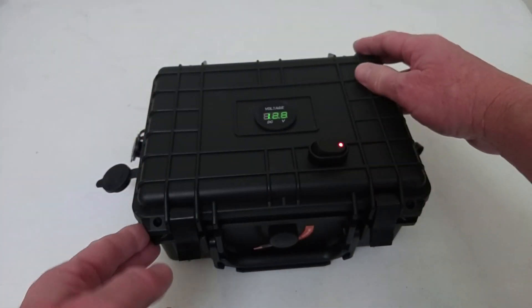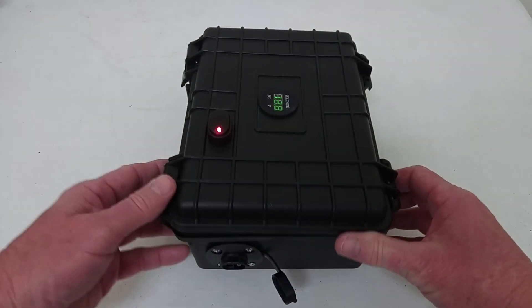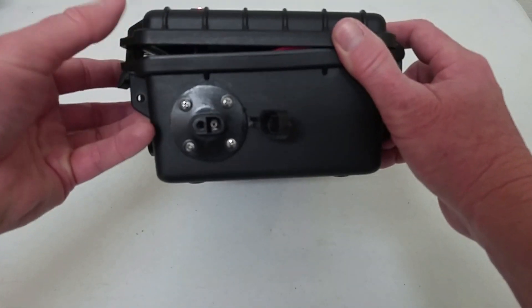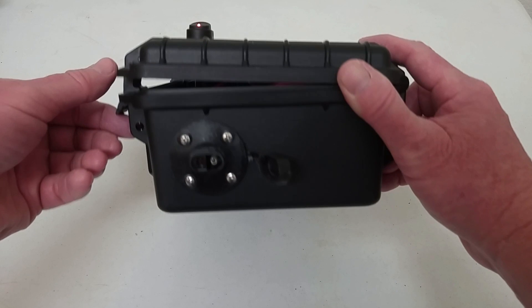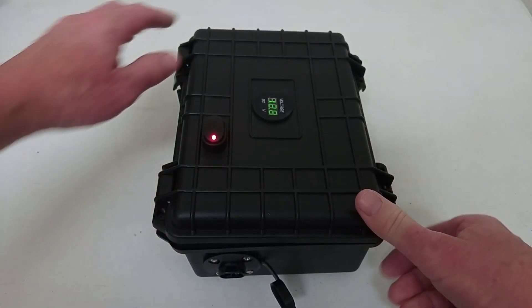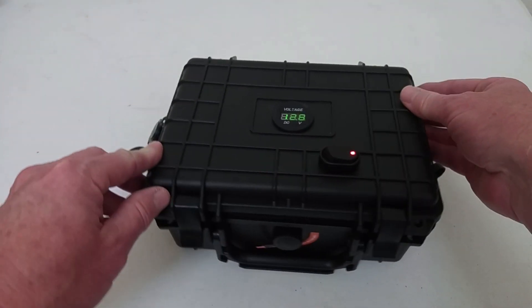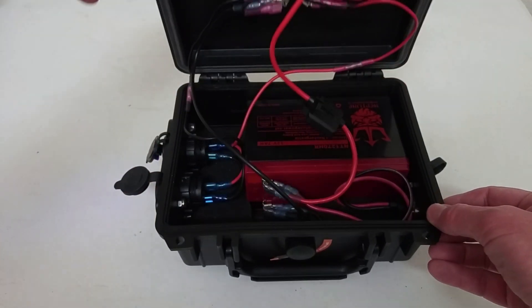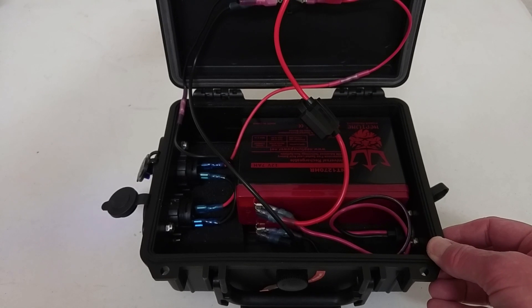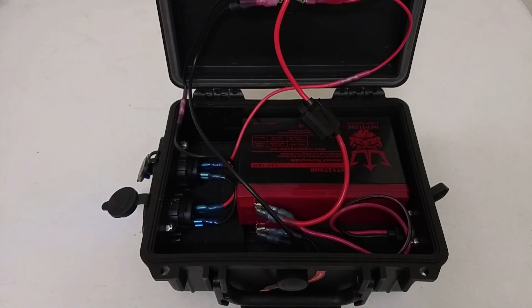And as you turn it around to the other side, you'll see I have this weatherproof SAE connector, which is used to hook up a battery charger so you never have to open up the unit to charge your battery. And then as you open it up, this is an inside look, which I will go into further detail later.